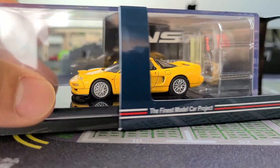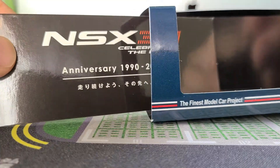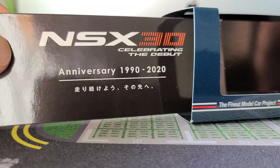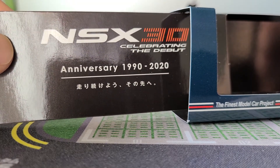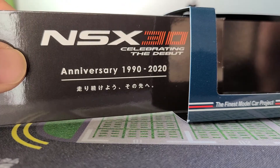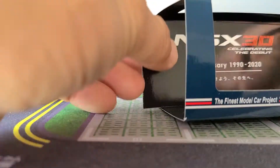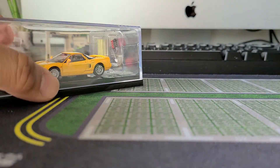Now that I have so many I can definitely give you guys a very honest answer about this kind of stuff. This is the NSX 30th anniversary, celebrating the debut — it debuted in 1990, so now it's 31 years old — but that's cool, it's very cool that they made something like that for it.